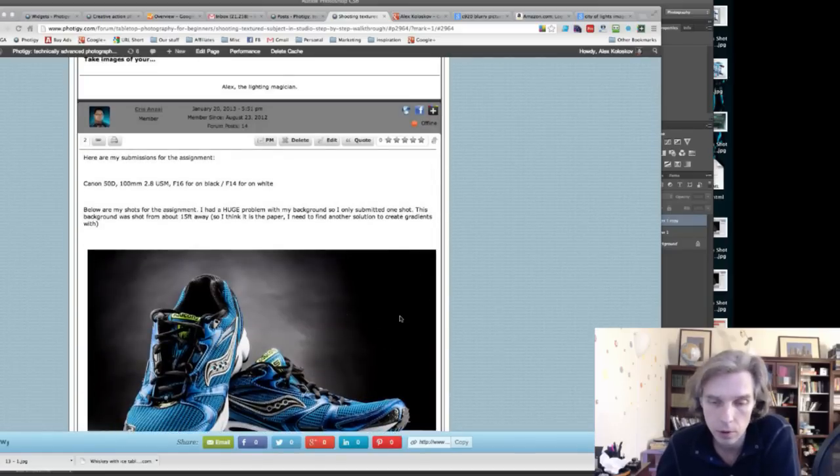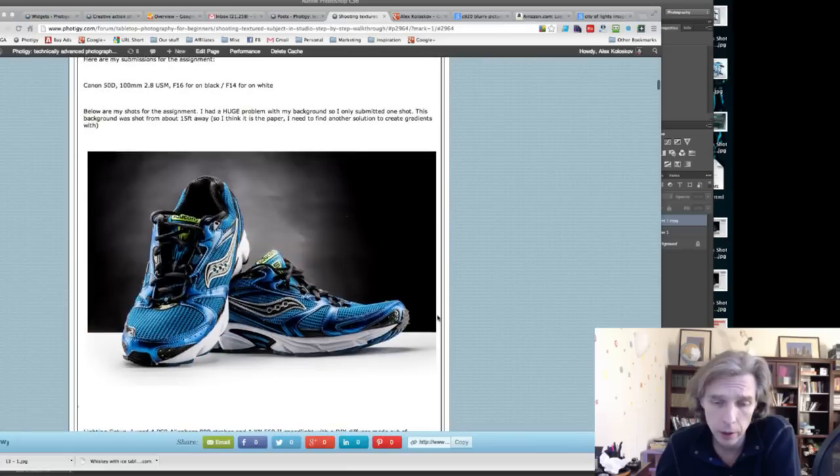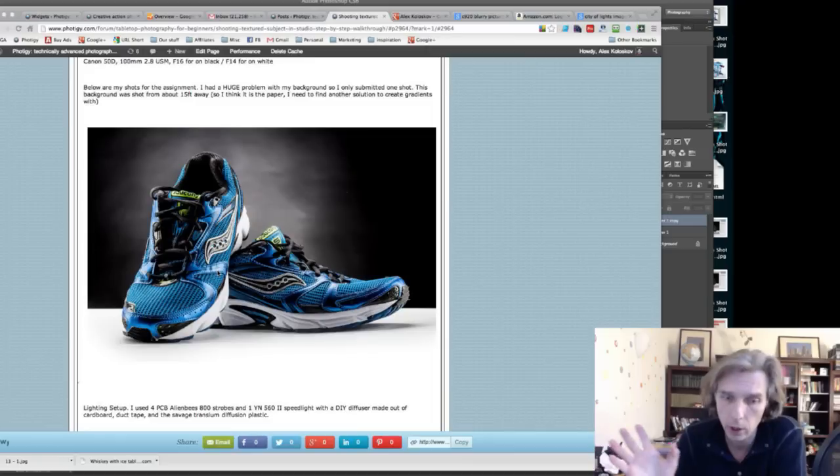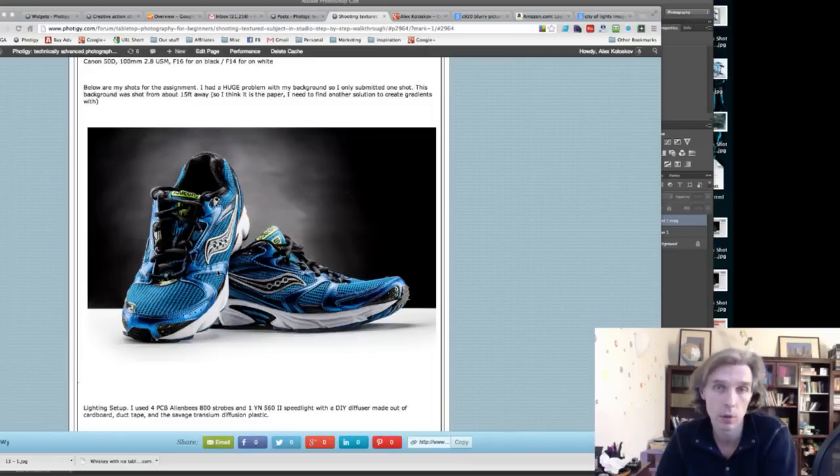Chris was first to submit, and the shots look pretty cool. However, for an advertisement or product shot, the shoes need to look unworn and the laces should be as neat as possible.